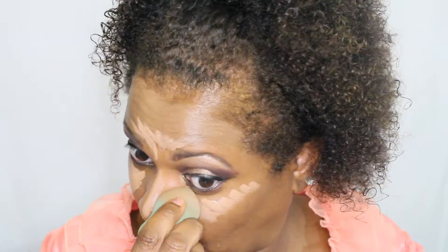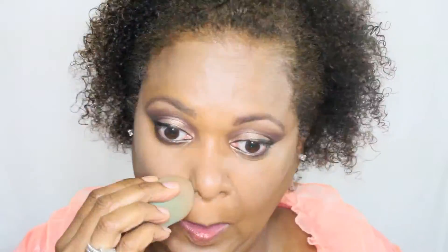Now I'm going to put on a highlighter, and that is the LA Girl Pro Concealer in Almond. I'm using the beauty blender to blot it out so I don't lift up my foundation. I'm putting it on the parts of your face that attract more light — your cheeks, the bridge of your nose, your forehead, your chin, and your cupid's bow. Now I'm going in behind that with my LA Girl Pro Concealer in Chestnut.